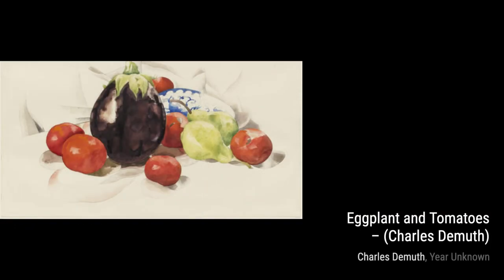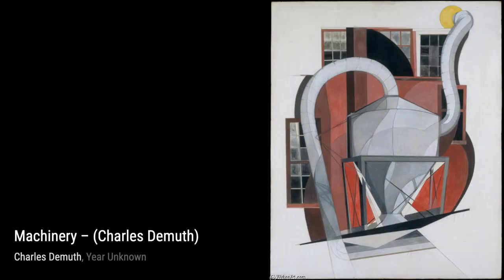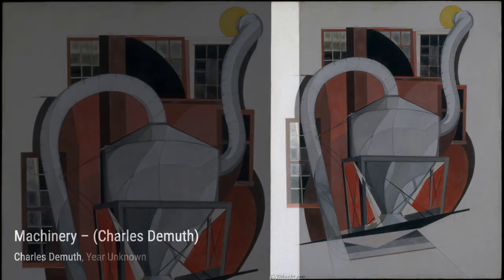Moving on to Machinery, we see DeMuth's fascination with industrial subjects. This oil painting depicts the intricate inner workings of machinery, highlighting the beauty in the mechanical world.